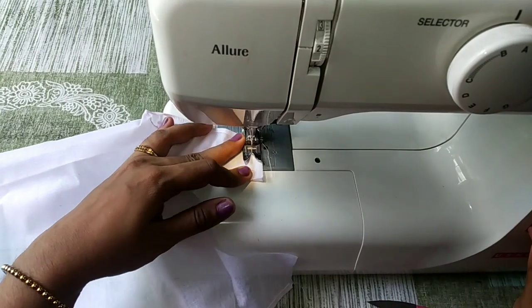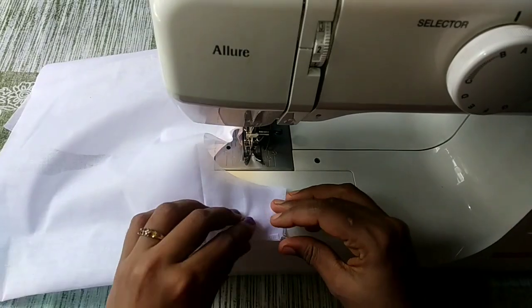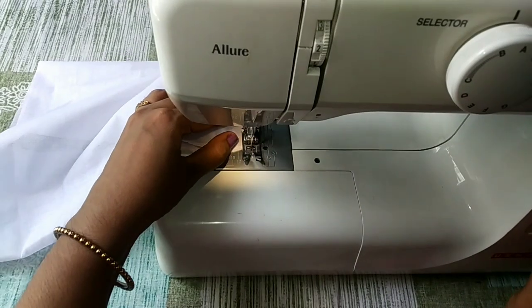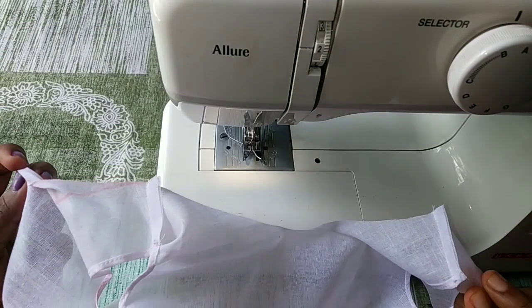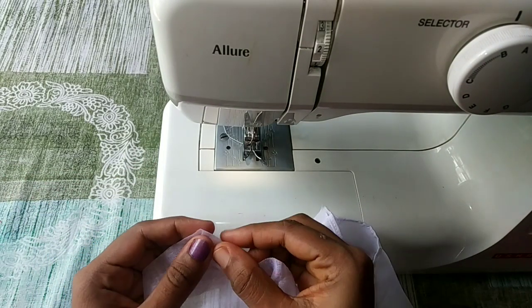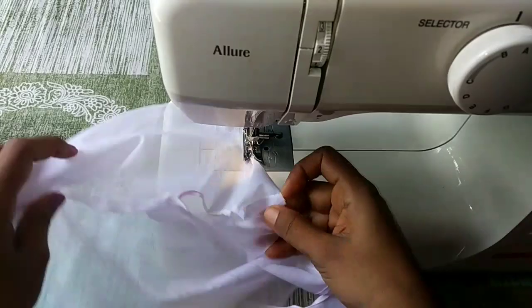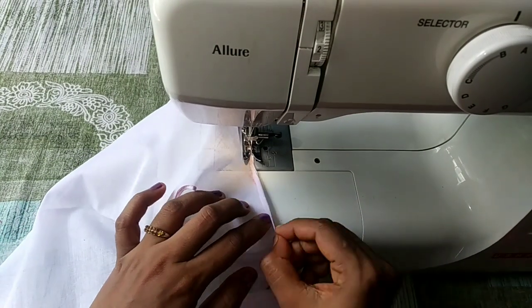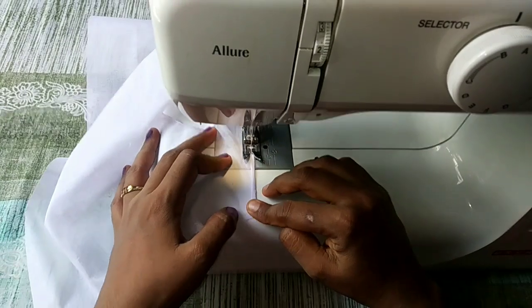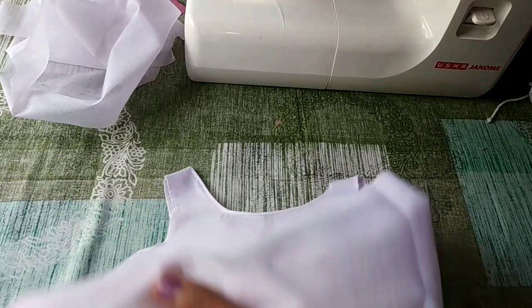I am going to do two stitches. Now I am going to do the neck part. I am going to do two stitches, then three stitches. Now I am going to do one stitch in the middle. I am going to do three stitches.